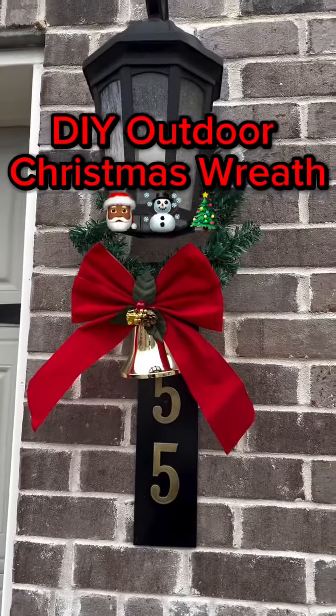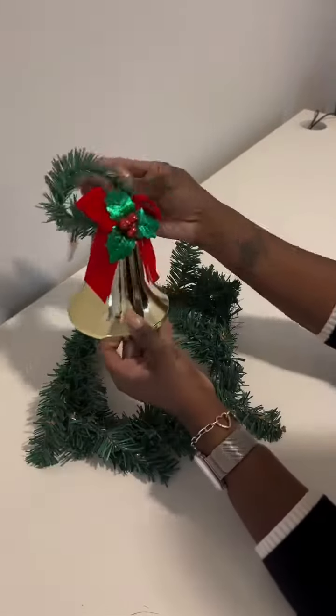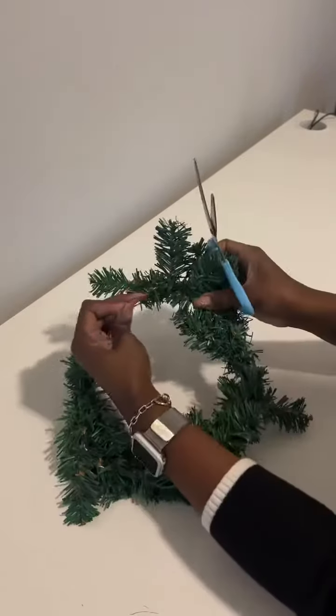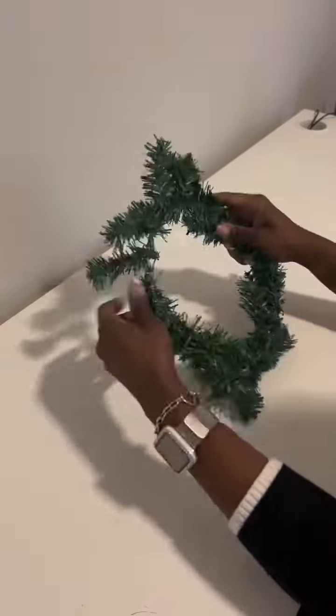Hey guys, welcome back to another video! Today is day one of Vlogmas, and every day in the month of December I will be posting a video. Today's video is an outdoor DIY Christmas wreath.